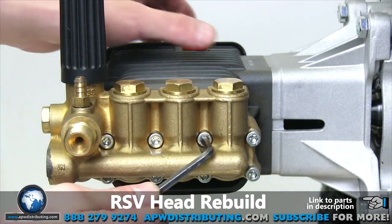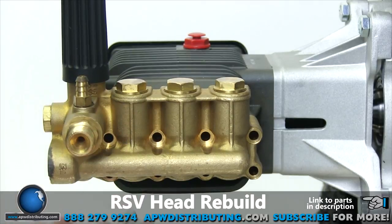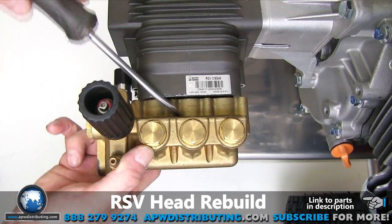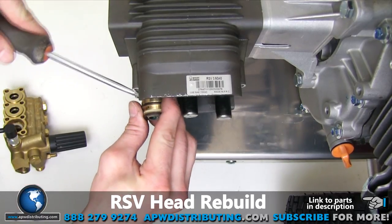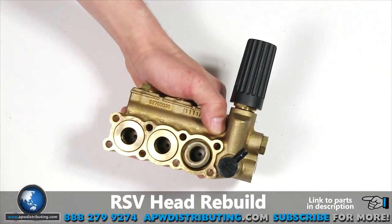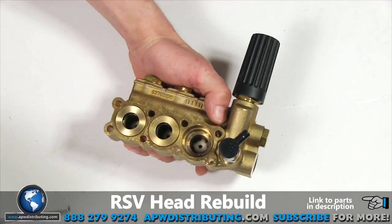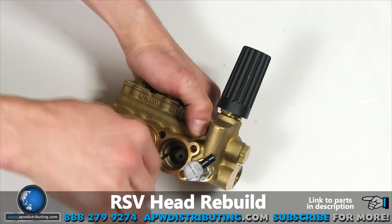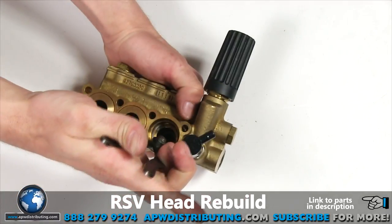Next we will need to remove the head to get at the remaining check valves. Use the five millimeter Allen wrench to loosen and remove the bolts securing the head to the body. To remove the head, you may need to use a flathead screwdriver as a lever. Make sure all seals and retainers come off with the head and don't remain on the pistons. Use the reversible pliers to remove the retainer inside the head and pull out the packing left behind. Use the pick to remove the spring retainer by pulling up on the edges and separating it from the seat. Remove the remaining spring and plate, then use the reversible pliers to pull the seat from the port.